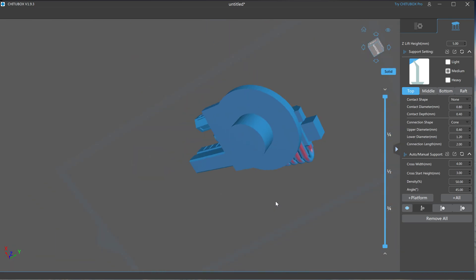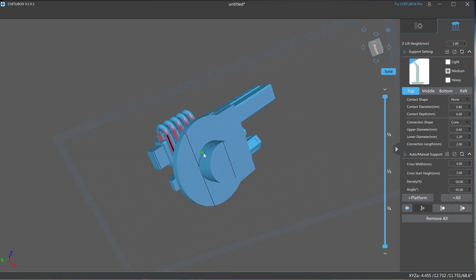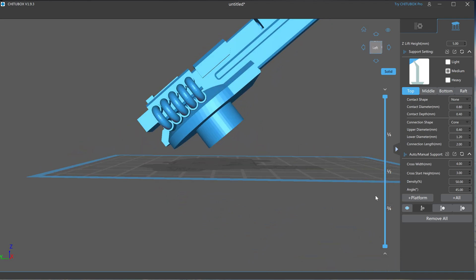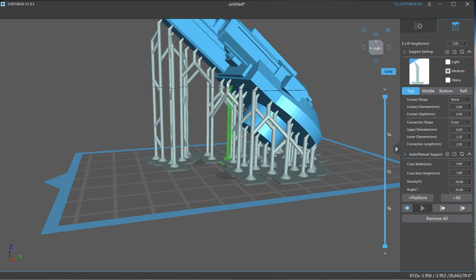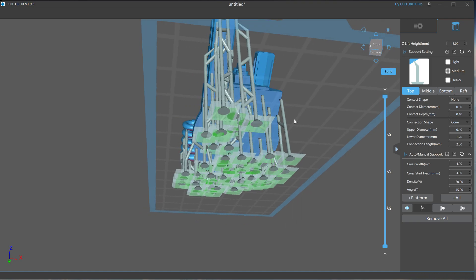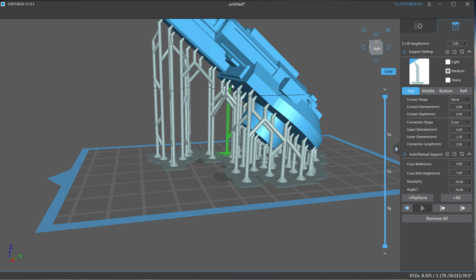The red on the application is where it tells you that you need a support. We're going to see what happens when I hit platform. I hit platform, and what platform does is it auto-generates supports that lead from the plate to the model, anywhere that it thinks it will need it, so that it doesn't have any tearing or failure of the 3D print sticking properly.